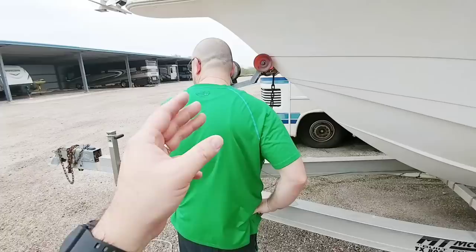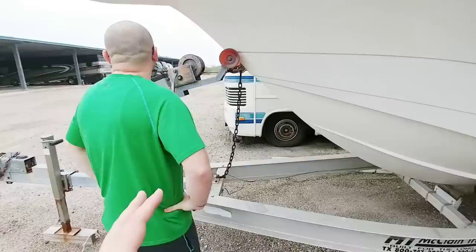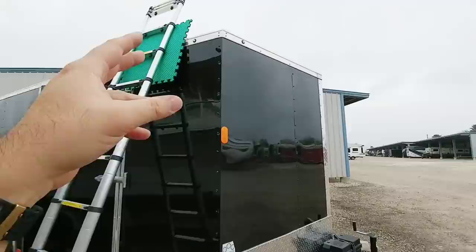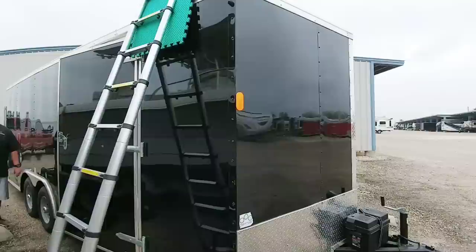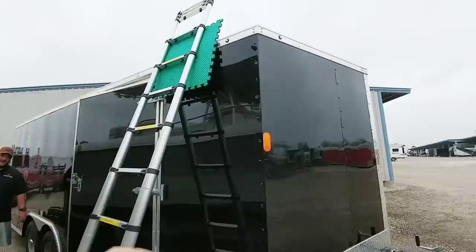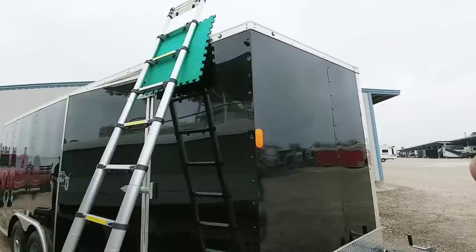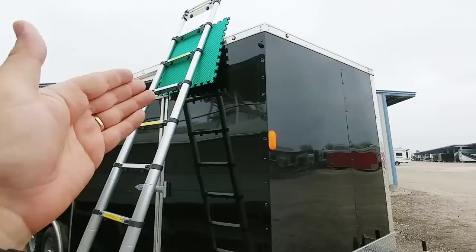The problem with doing any type of project and bringing a firefighter with you is that he's going to stop at every opportunity to make sure you're doing it the safe and proper way. We're using a ladder to get on top of the edge of the trailer, and we had to make sure there were extra rungs at the top, proper rigging, and proper tie-off points. A lot of people don't realize you can get seriously hurt falling from only seven feet — I actually know someone who went through that. We need to do it the right way.